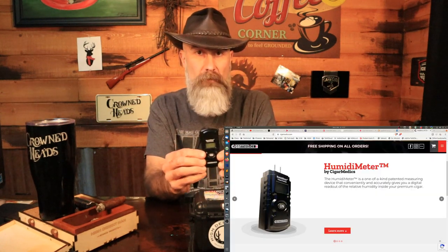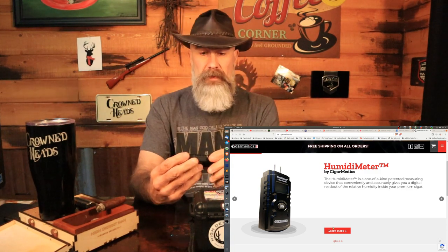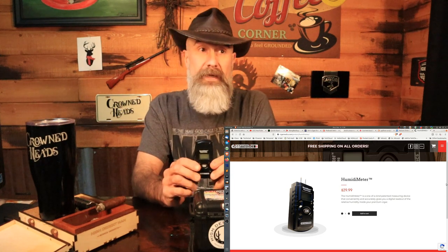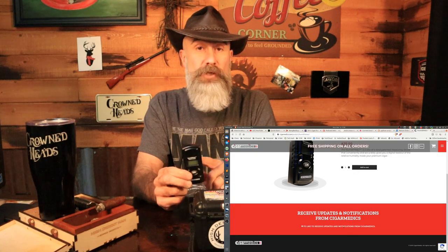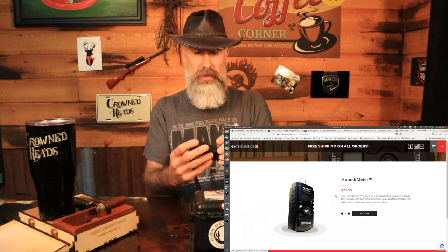So real quick, the Humidimeter. This is from Cigar Medics at CigarMedics.com. And what this is, is essentially a wood moisture content meter that has been tweaked and had some programming done to make it useful for measuring the relative humidity inside your cigars.